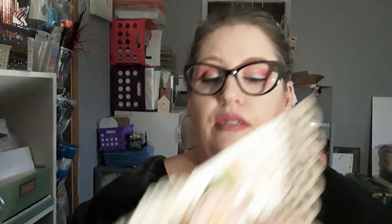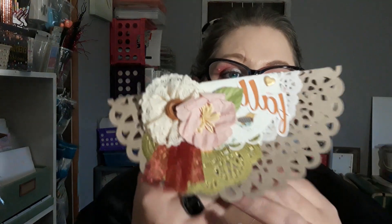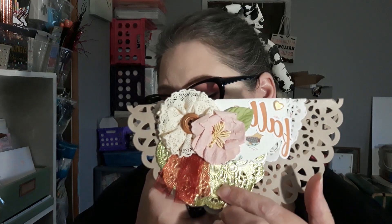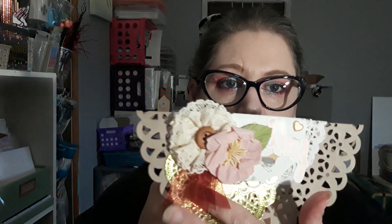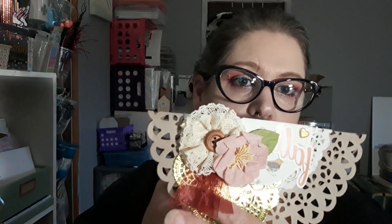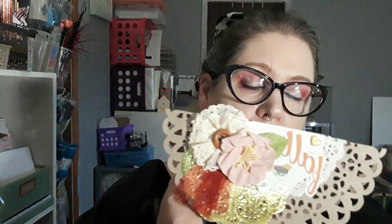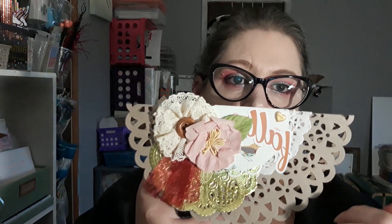And then this is the second bag topper. I did the same method — I have my little brace piece of paper inside. The only difference here is I used a gold doily and set it further down. Then we have this really pretty burgundy ribbon — I just cut two pieces and layered them so it kind of looks like a prize ribbon. The same Prima clearance flowers, and then this one says 'fall.' I like how the little bird is just kind of peeking out.